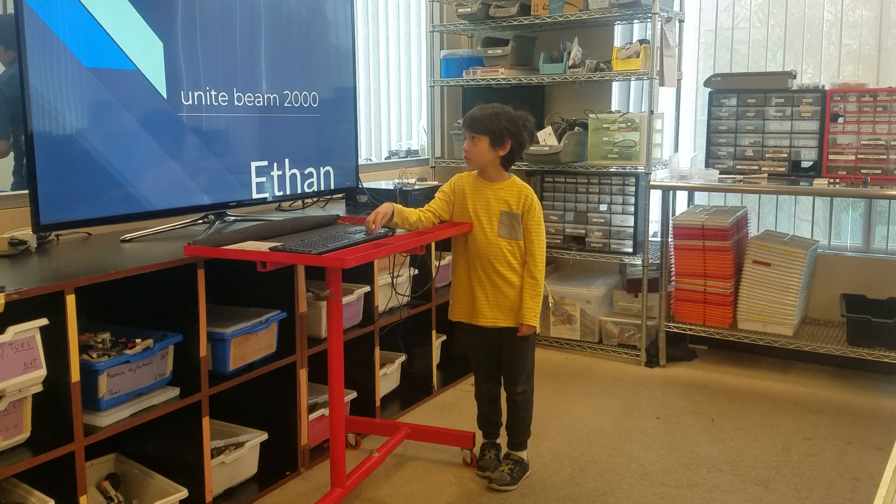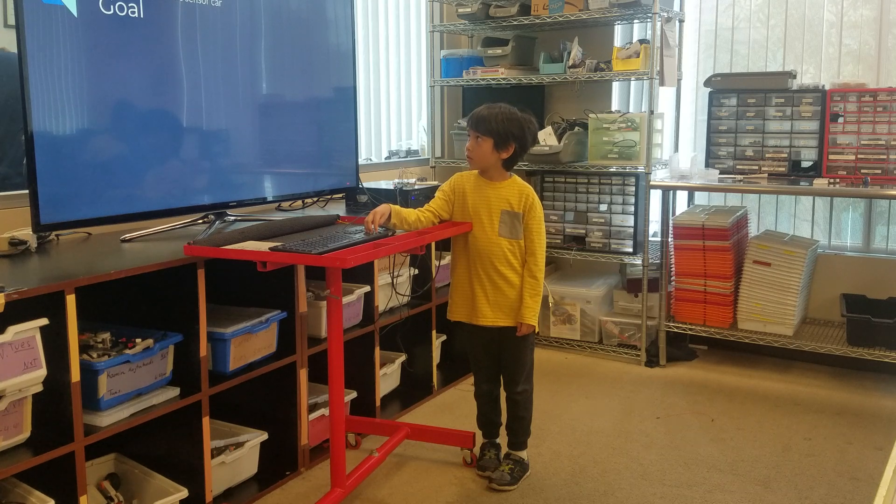Go again, Ethan. Thank you. Unity 2000 by Ethan Yang. Goal: three chapter parts.